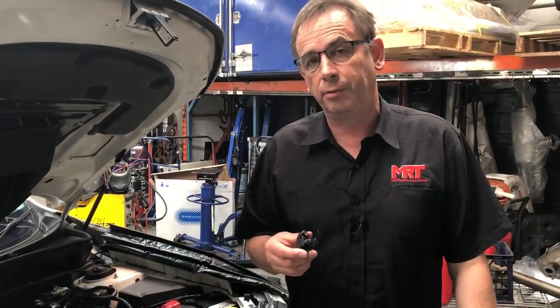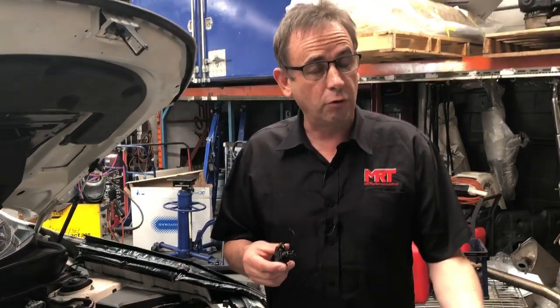Now this particular client who owns this car lives in far north New South Wales and has owned the car for quite some time. Over a steady period of time he's had more and more random problems with a pressure signal issue fault code on the dash.